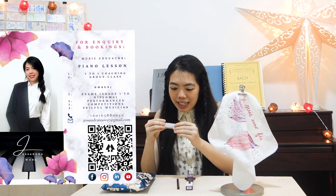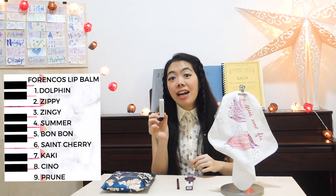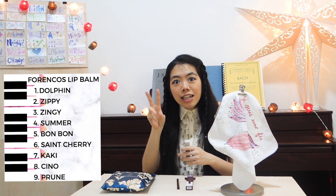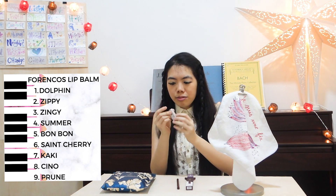Now I'm going to test the lip gloss. They have nine flavors. Number one is Dolphin. Number two is Sydney. Number three is Zingy. Number four is Summer. Number five is Bon Bon. Number six is St. Sherry. Number seven is Peggy. Number eight is Sheena. And lastly, number nine is True.